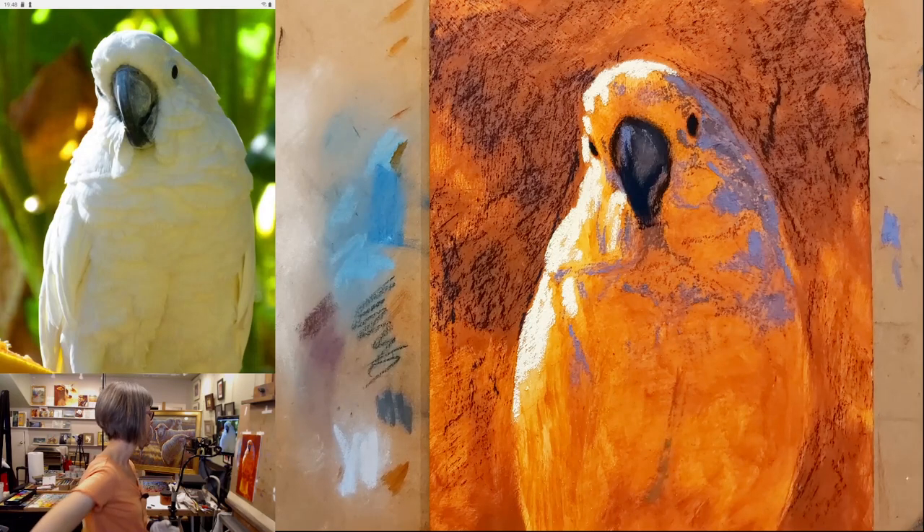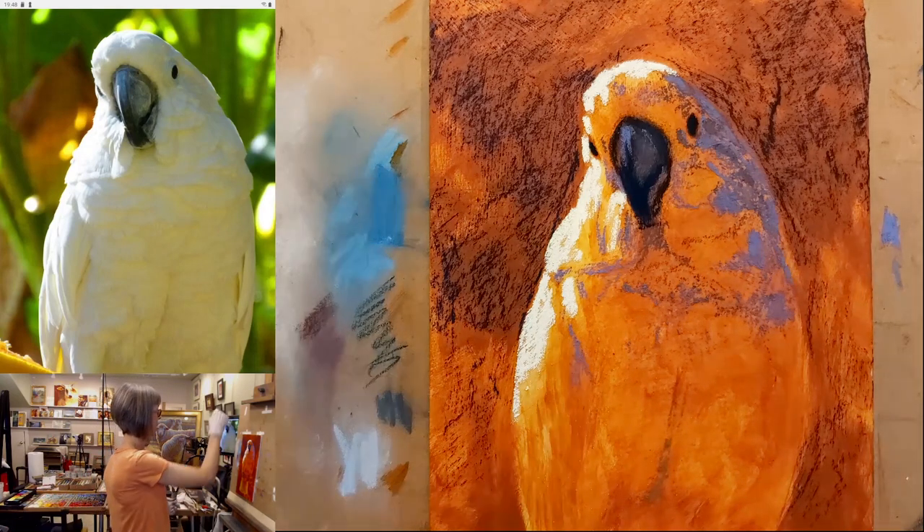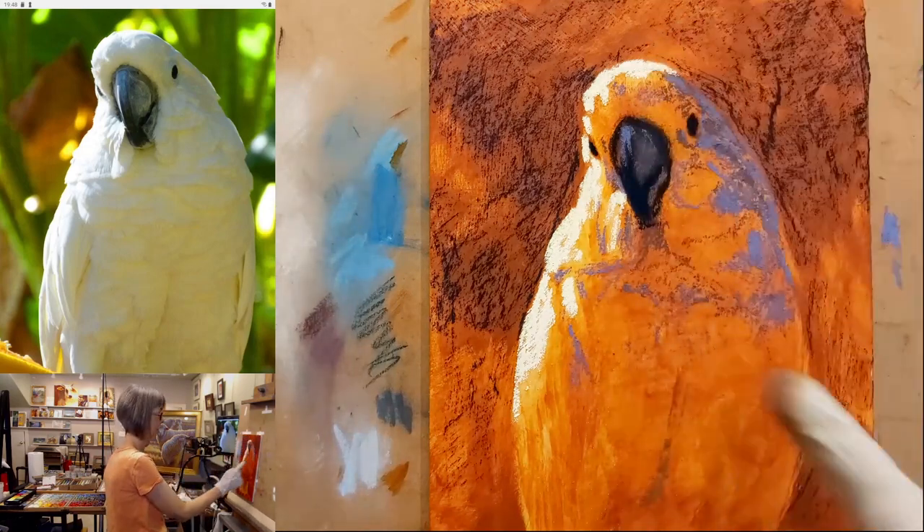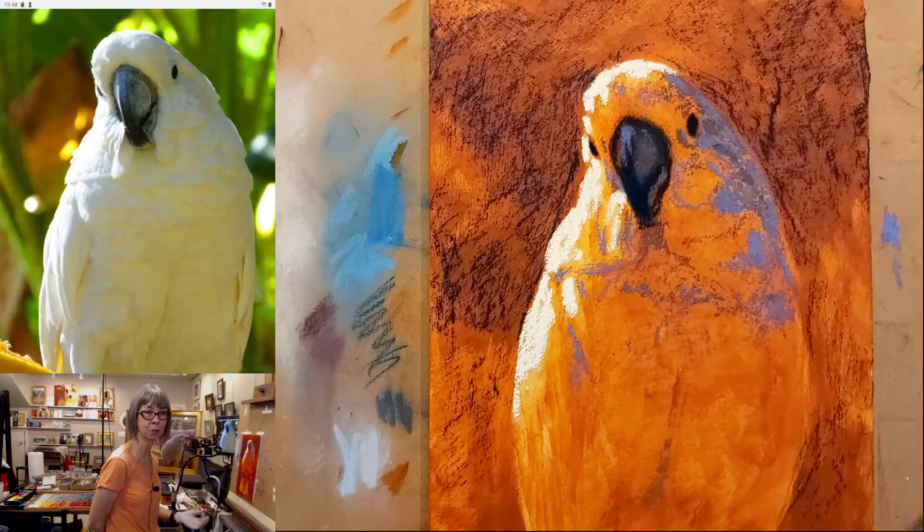If you squint at this bird and combine the bluish tones up here and the greenish tones down here, you could think of it as a turquoise.